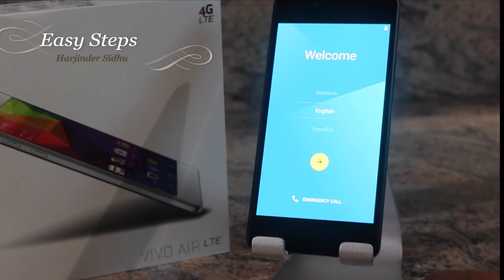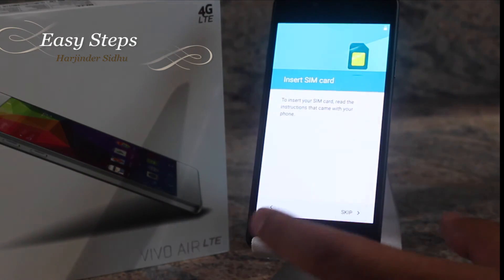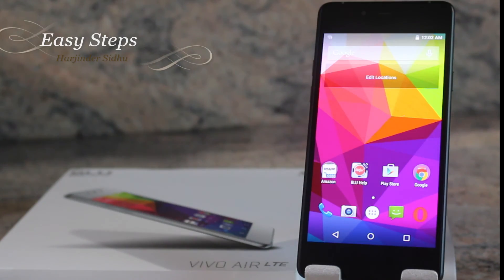Now I am on my welcome screen. I'm going to hit Next and skip through it for this video. I am now back on my home screen and the phone is factory reset, just how it came new out of the box.